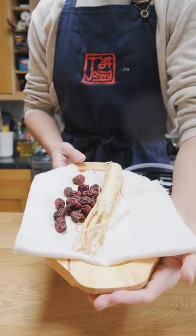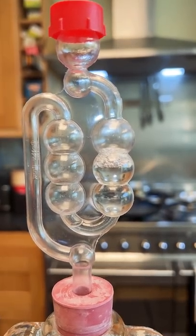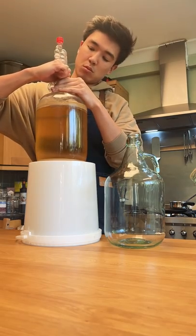At the beginning of February I started this honey mead with ginseng and jujube. Well since then I'll admit I kind of forgot about it. But checking it recently, the activity in the airlock has slowed down drastically, so I think I'll re-rack this into a new container.